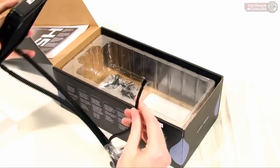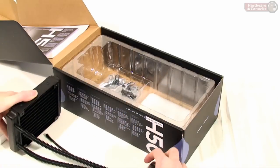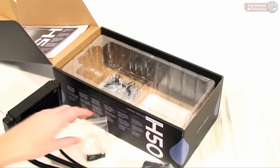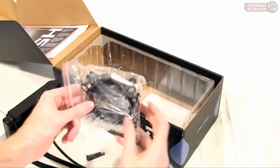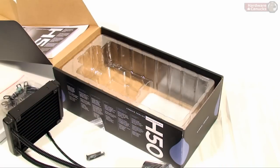It's all powered by a CPU fan header — the traditional three-pin style instead of a Molex connector. Also in the packaging we have our fan screws, all the mounting hardware for your different socket types. Very simple packaging. Now let's find out how tough it is to actually install.